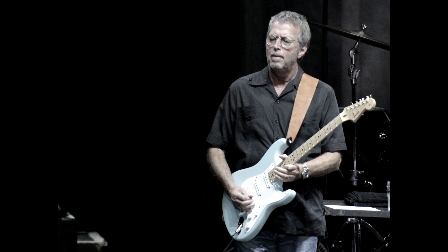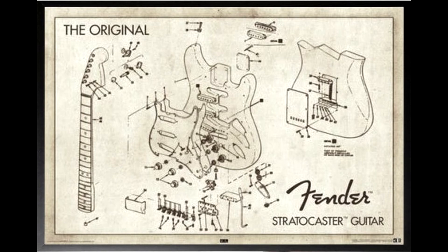The Strat has always been a byword for rugged dependability and versatility, backed up by an almost unchanged design since its inception in 1954. The Stratocaster was the first Fender guitar to feature three pickups and a spring-tensioned vibrato system, as well as being the first Fender to have a contoured body. The Stratocaster's sleek contoured body shape differed from the flat, square edge design of the Telecaster, and its double cutaway allowed players to easily access high positions on the neck.